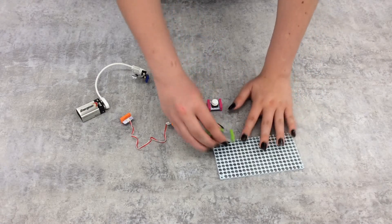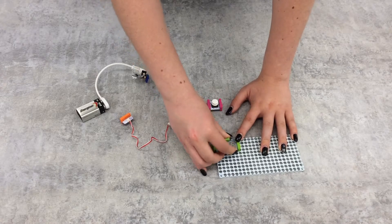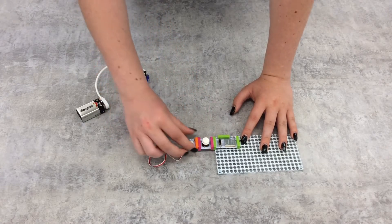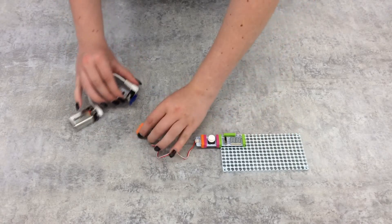Each bit also has little feet that can connect to accessories such as mounting boards, so you can do more with your circuits. Once you know what each bit does, you can easily put them together to make a circuit of your own.